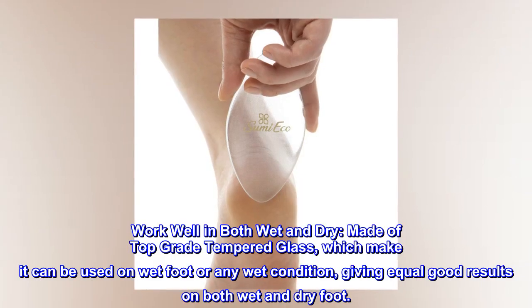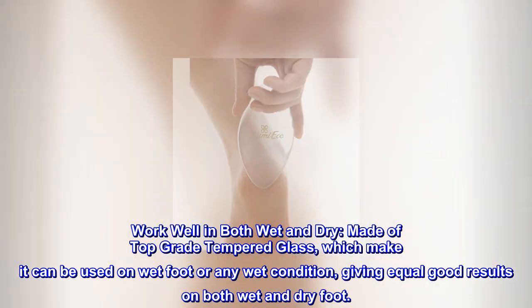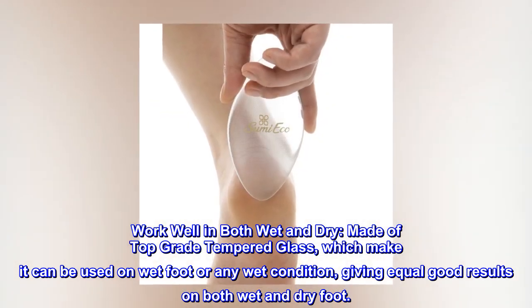Works well in both wet and dry. Made of top grade tempered glass, it can be used on wet feet or any wet condition, giving equally good results on both wet and dry feet.